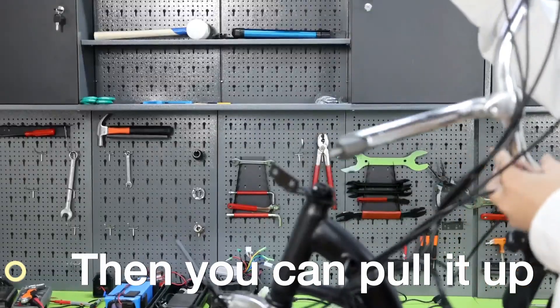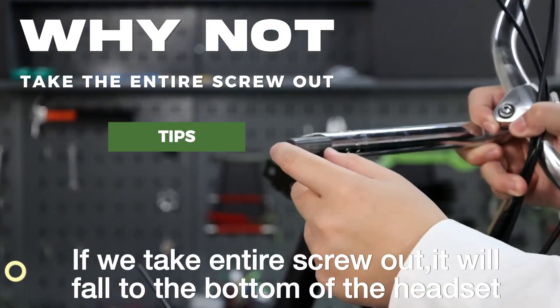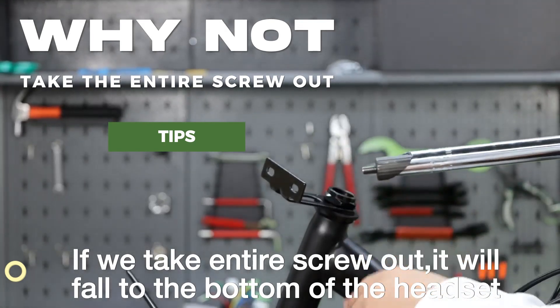Then you can pull it up. The reason is to keep this on the screw. If we take the entire screw out, it will fall to the bottom of the headset.